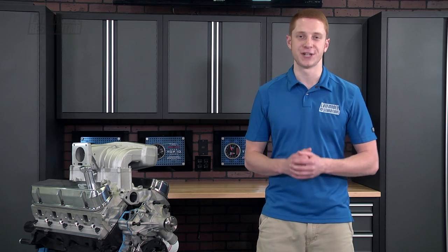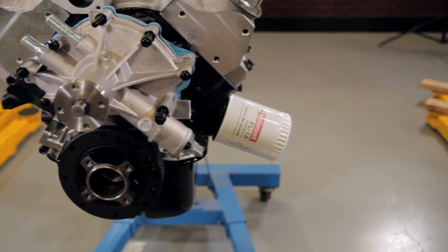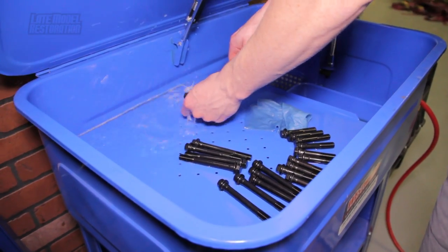Follow along as we walk you through the steps on installing these front accessories on your 302 or 351 short block or factory rebuild project. In this particular video we used ARP hardware, Felpro gaskets, and 50RESTO and Ford Racing components to assemble this portion of our 302.